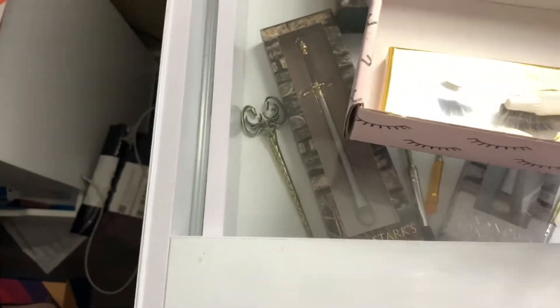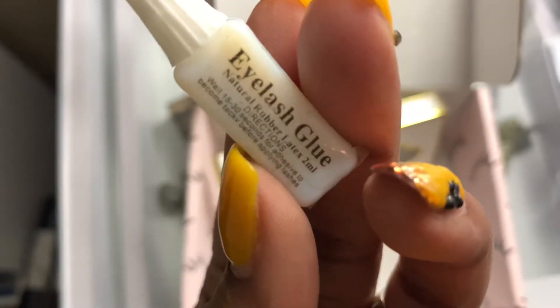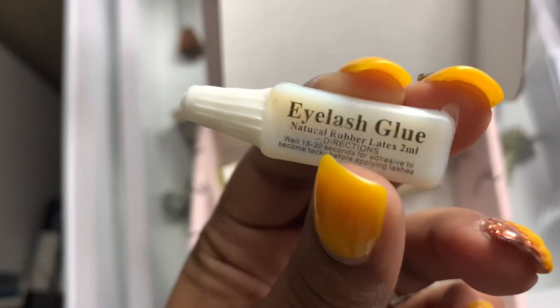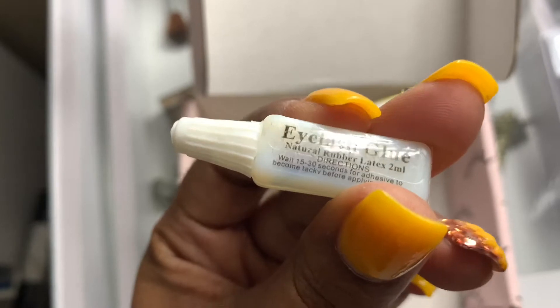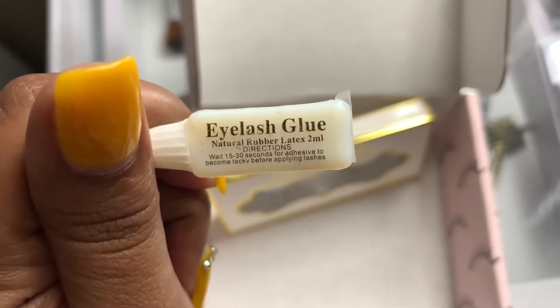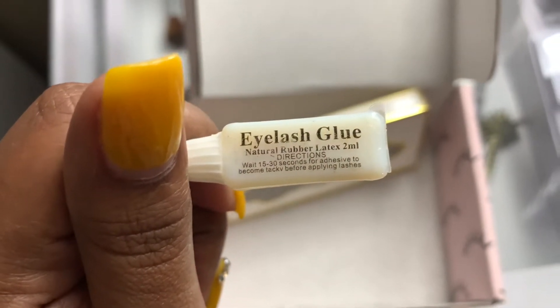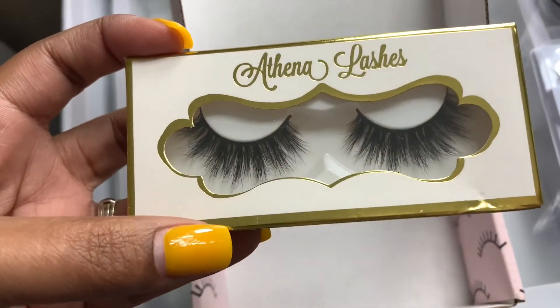Last but not least, they've also included a small mini eyelash glue — this is the LashyBox brand. I think that's great, and you could also throw this in your purse. Kid you not, when I went on date night my lashes came loose and we had to stop by Walgreens to get some lash glue, so I've learned a lesson to always keep lash glue in my purse.